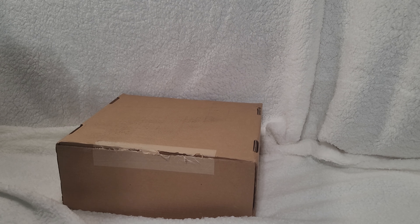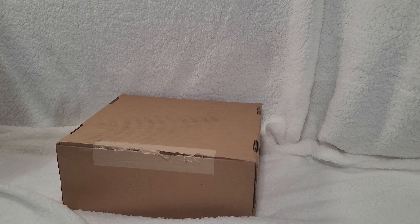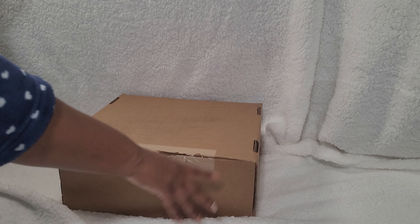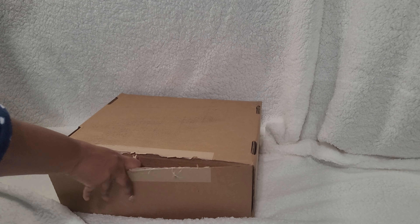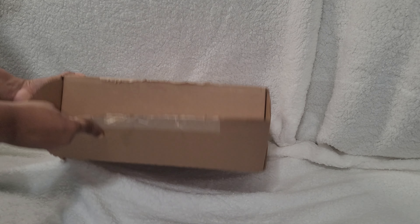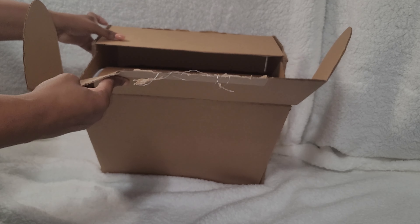Hello everyone, it's Stacy coming to you again with another unboxing. Today this came from the Coach website, not the outlet. Let's get started — I hope everyone's enjoying the day, it is currently Saturday. I already partially opened it, so let's begin. This is my first purchase from the actual Coach website.